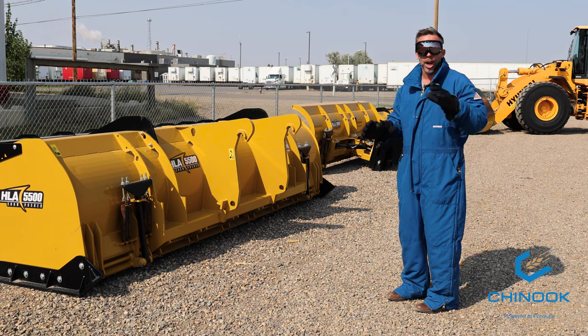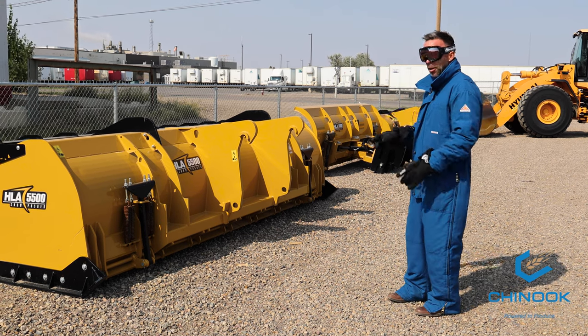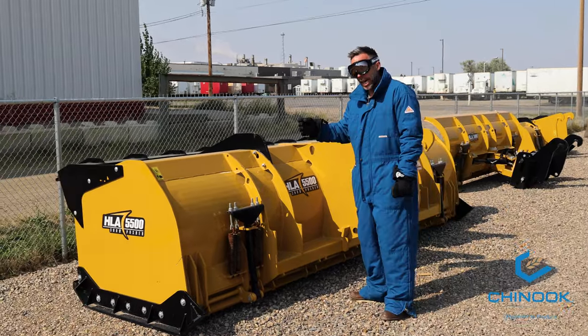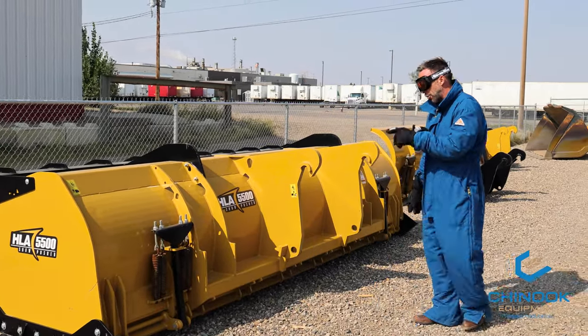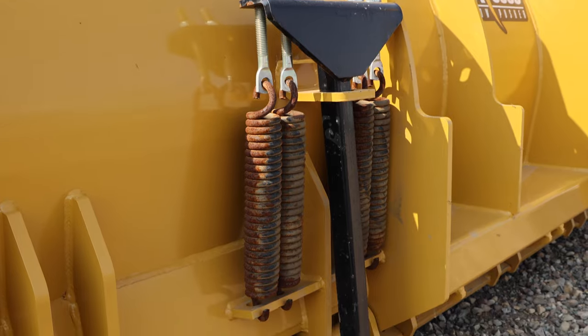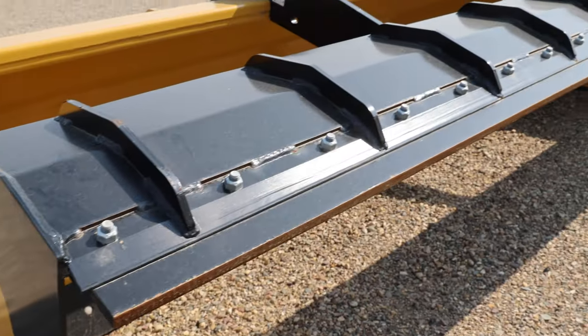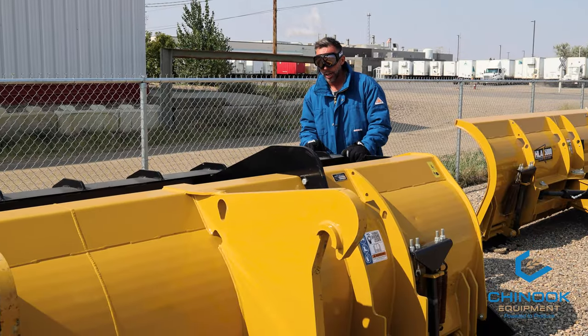HLA snow attachments — we have a variety on the ground. First one here: 14-foot, 5,500 snow push, 36-inch height, 34-inch depth. This thing comes with lateral float, a spring trip edge as you can see here, and the all-important back drag option. Need to get snow away from a building? There's your back drag.